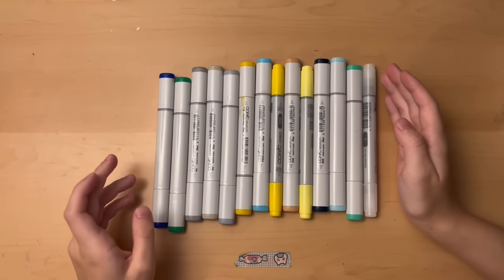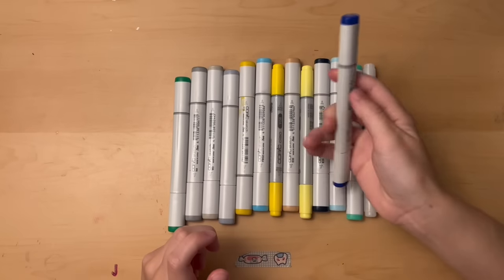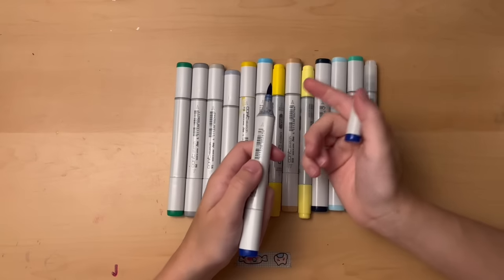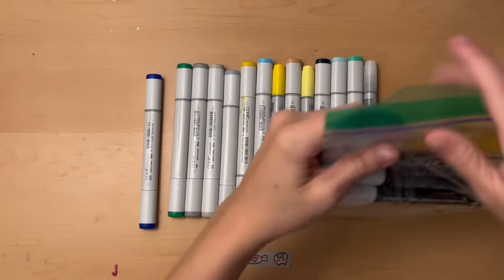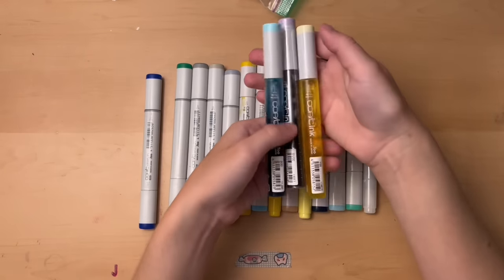Copic markers, as you probably already know, are on the more expensive side. The Copic Sketches go for a base price of about $8 per marker, but you can replace the nibs and refill the markers — they have refillable ink. I have some refill ink capsules right here. These are what the newer ones look like, and then I have some older ones too. It's pretty nice being able to refill your markers instead of having to buy a whole new one. I think Copics are worth the investment — most of my Copic Chows I've had for about five years and I'm still using them.